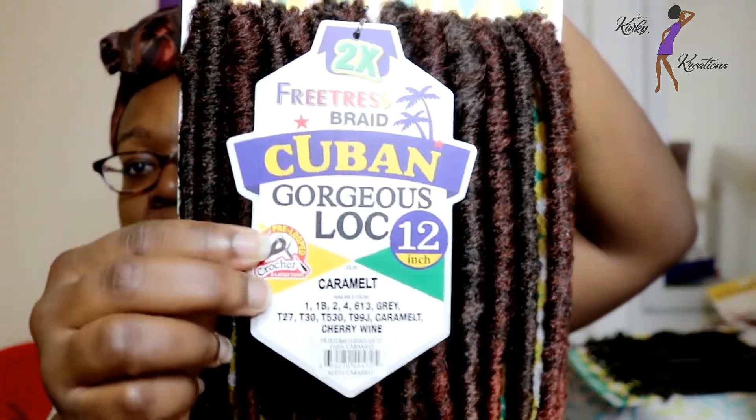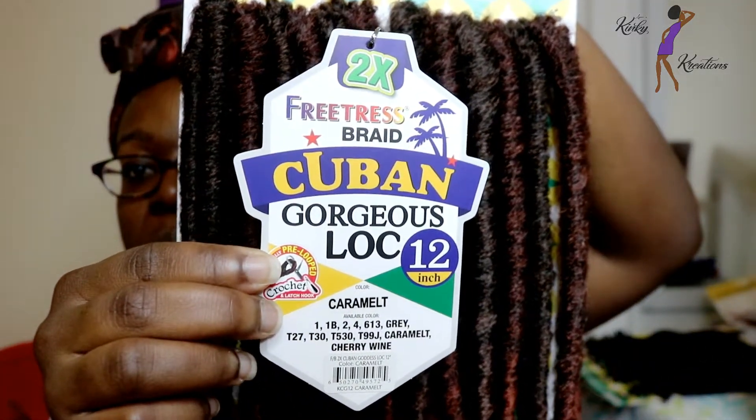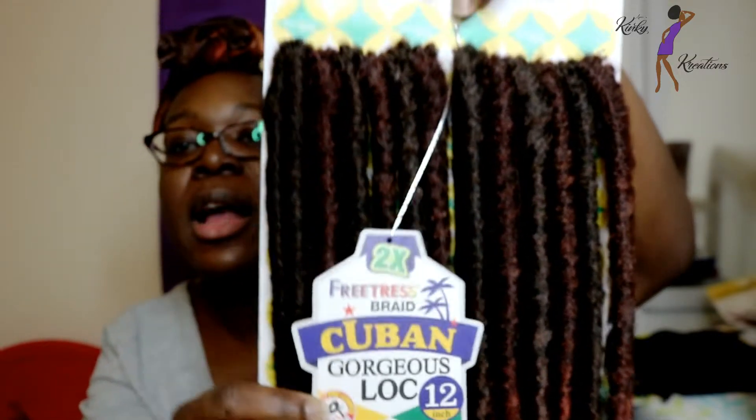This is the stock card here. I'll just go ahead and quickly read off the colors that they have available in this style. They have your regular solid colors. They also have colors 613, gray, T27, T30, T530, T99J, and they also have caramel and cherry wine.